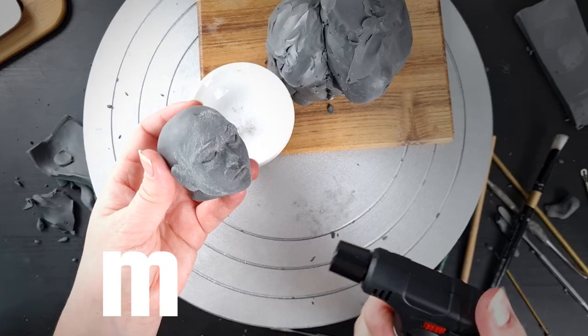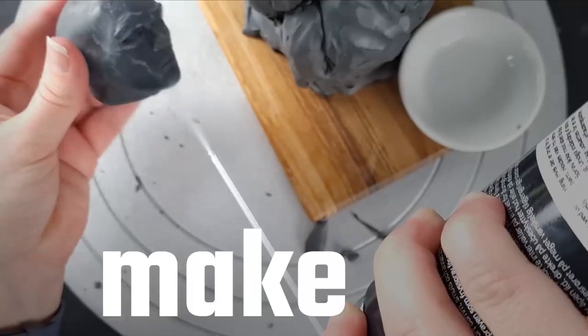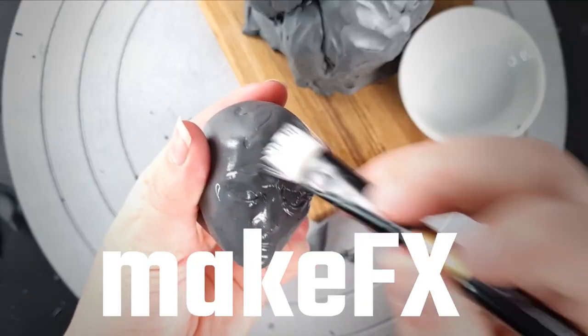I've just watched Arcane on Netflix and today I thought I'd have a go at sculpting Jinx and Vi from the show's title sequence. Let's get sculpting.